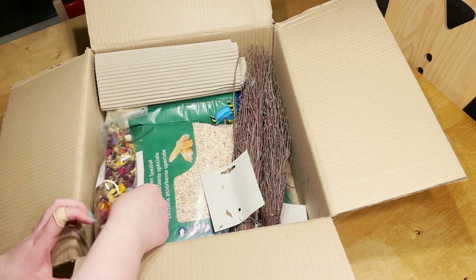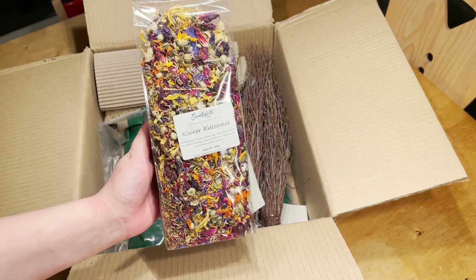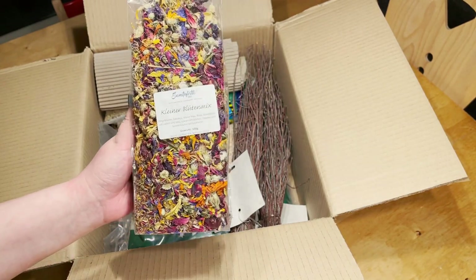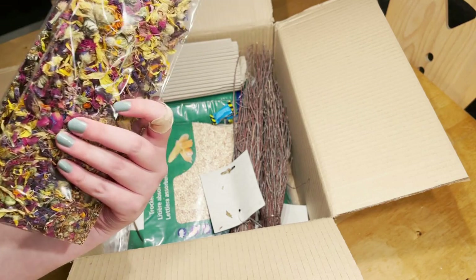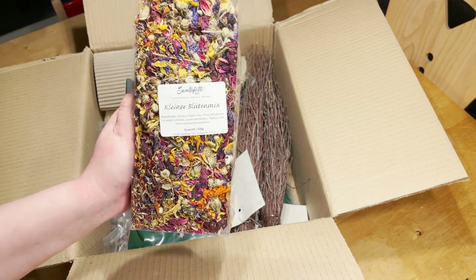Then I got some dried flowers. This is a mix with some different flowers, so all hamsters have multiple flowers to choose from, and usually they like at least one of them.